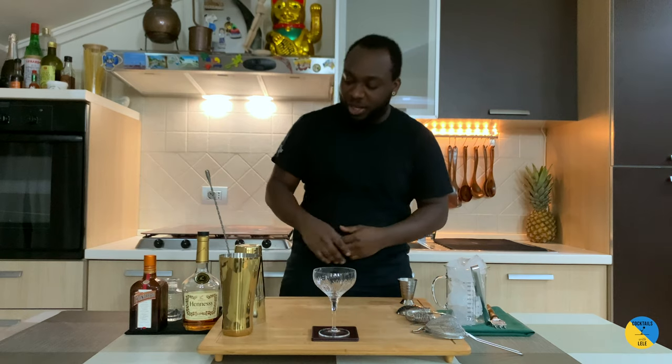Hello guys, welcome to my home bar. My name is Lene and today we're gonna make a sidecar, a very easy cocktail to make. Let's make one together.